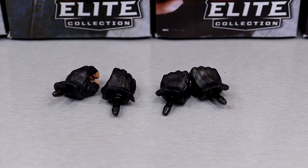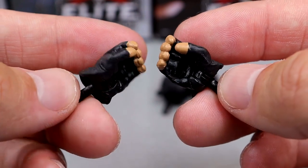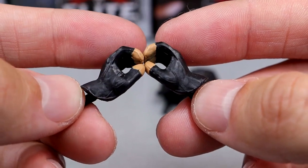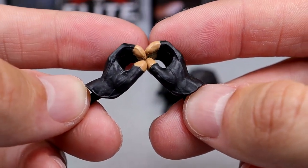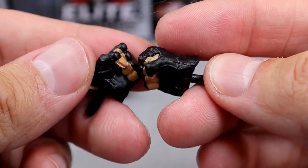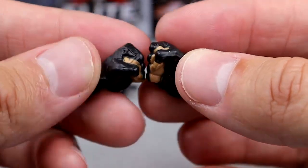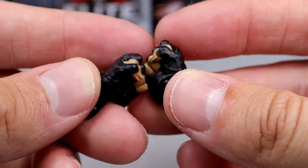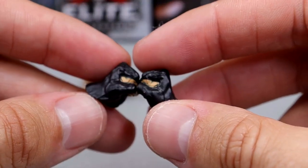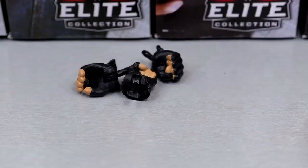For Undertaker's accessories, they give you a whole plethora. He comes with the same glove mold as Hulk Hogan except they painted skin tone on the tips of the fingers, which is fine — actually a good detail getting that skin tone paint in the crack of the hand. That's it though — Undertaker only comes with interchangeable gloves. Pretty bare bones, I guess it's because everybody else is stacked.